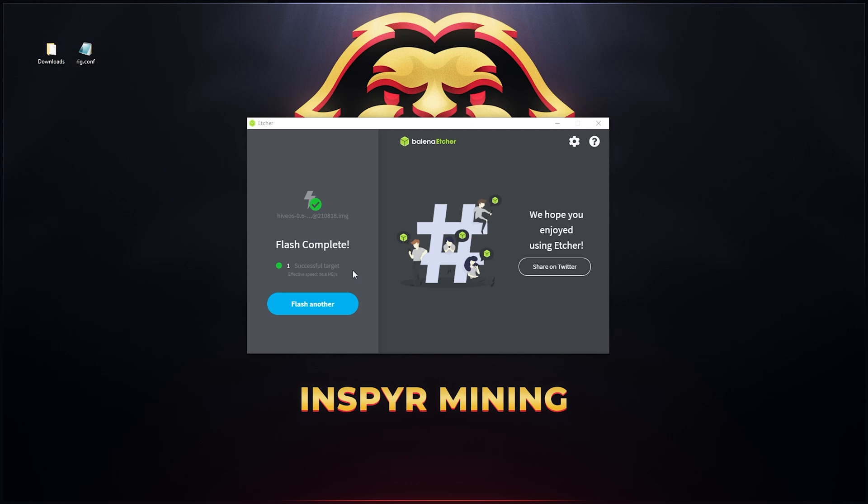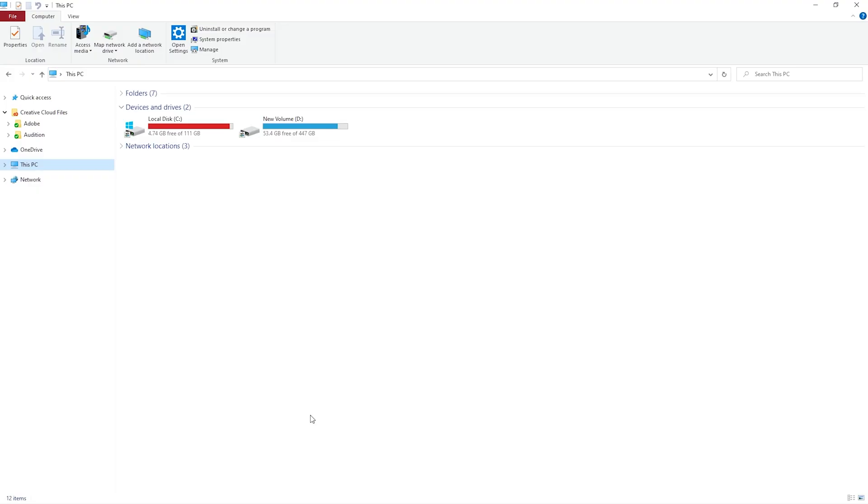The flash is now completed and it was successful. Sometimes you might get an error saying it wasn't successfully flashed, so you may have to repeat that step and re-flash your SSD. Once it's completed, close Etcher — we don't need it anymore. When you open the SSD in your computer the drive might not appear, so just quickly unplug it and plug it back in and it should come up.